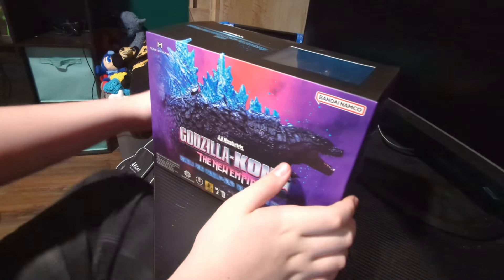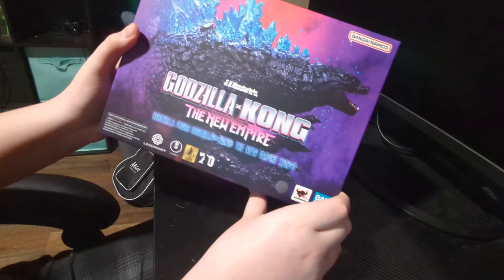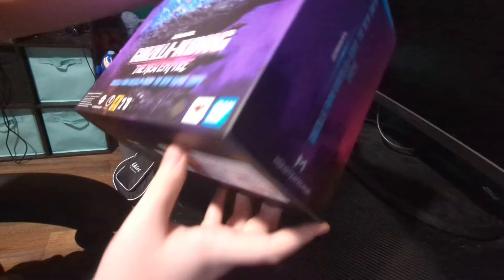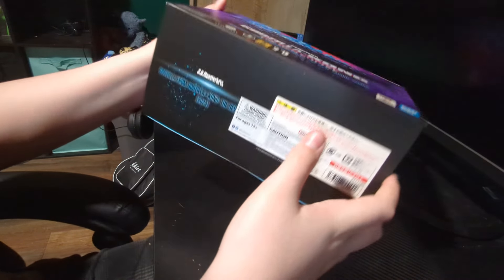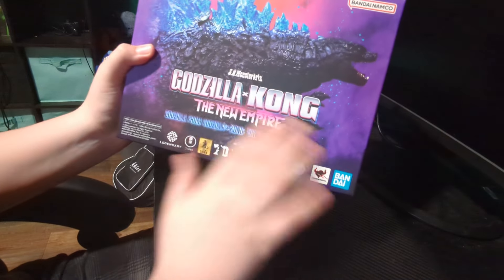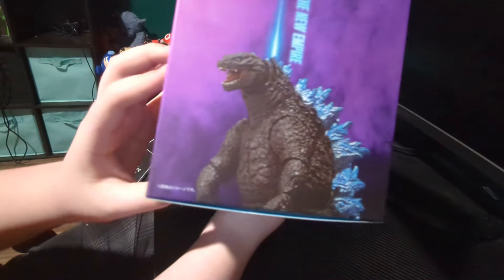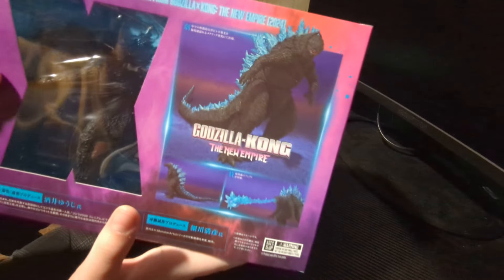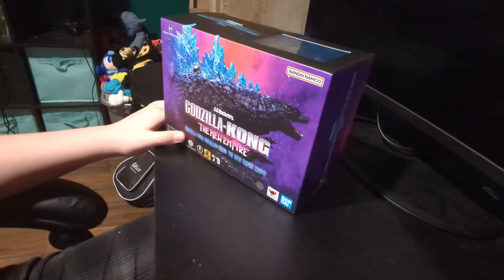Sorry guys, that was my mom - she wanted to see what was in the package. But yeah, we are opening it in this video. Let's look at the box first - there's a nice image of Godzilla on the side, and a view of the figure on the back. I'm also gonna move the camera a bit to get a nice close-up of the box opening.